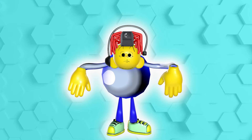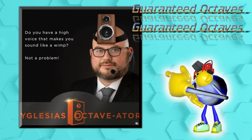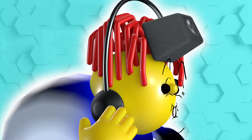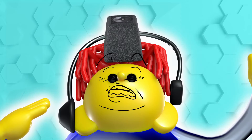Do you have a high voice that makes you sound like a wimp? Not a problem with the Iglesias Octavator, designed by acclaimed journalist Matt Iglesias. The Octavator is a headset mic with a speaker mounted on your forehead that will bring any high pitch down to a powerful level.